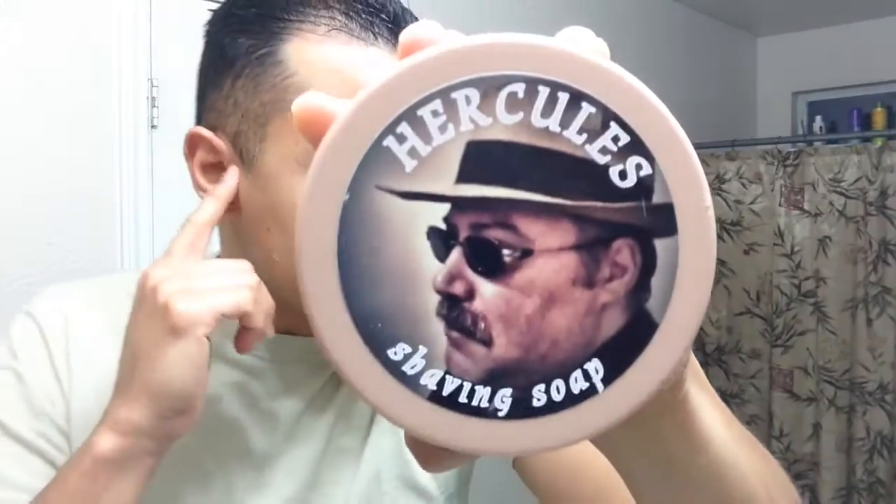Good morning everybody. Today we're going to do a quick shave with TFS Hercules. I haven't done a video on this one and I want to — TFS has great products.